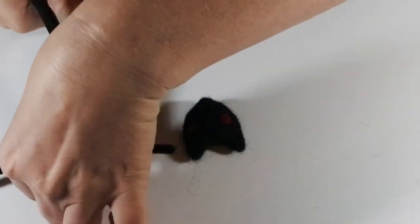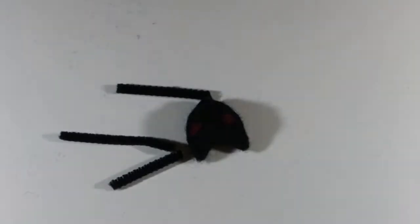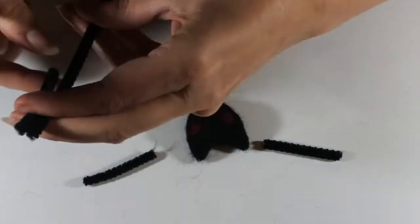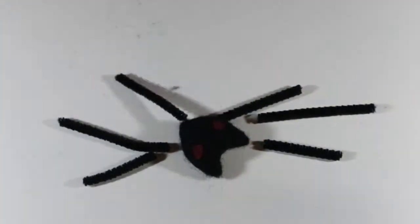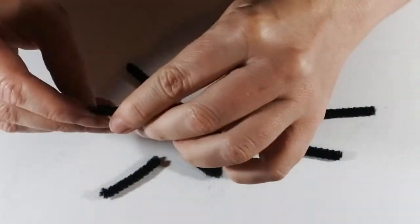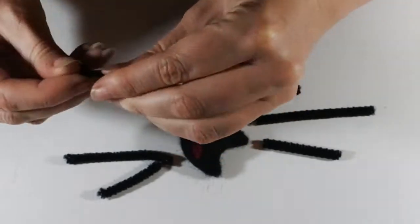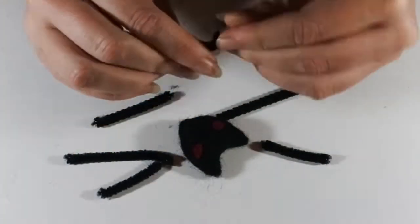For the wings, I'm taking some pipe cleaners and cutting them into three different lengths: the top is the shortest, the middle is the longest, and the base is the medium length. Just duplicate that for the other side, so we've got six different lengths. I'm folding over the ends — this means once it's made you don't have any jaggy ends of wire; they're all tucked away, so it's nice and safe for everybody.